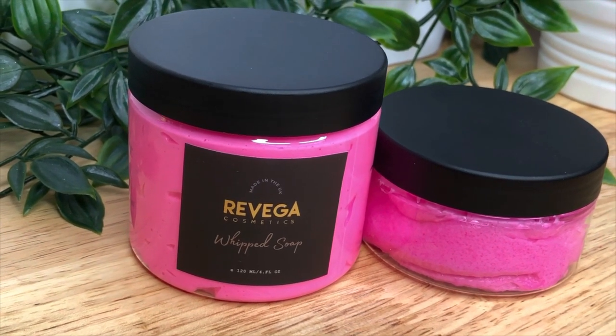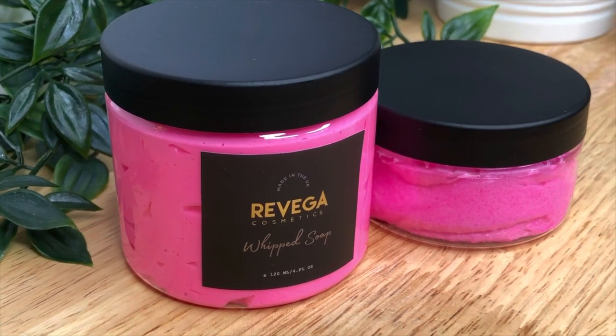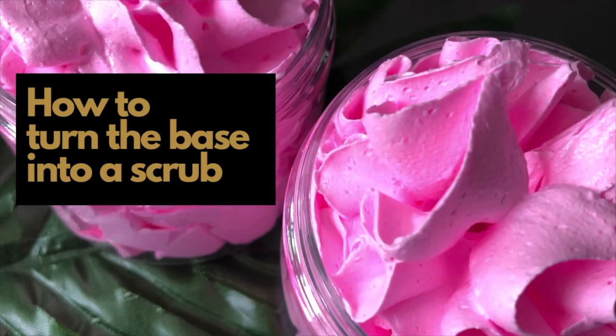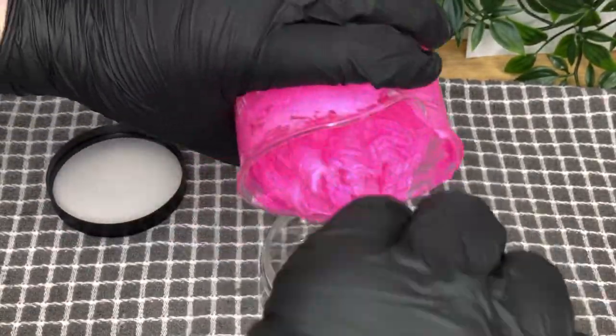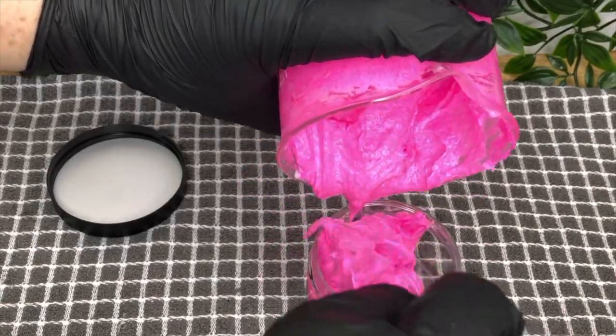The little pot to the side is actually a sugar scrub because I thought I'd try something out. If you like, you can add vegetable glycerin to the water phase. Then once you've completed making your soap, you can add granulated sugar until you get the texture that you want, and then you have a very, very nice whip scrub.